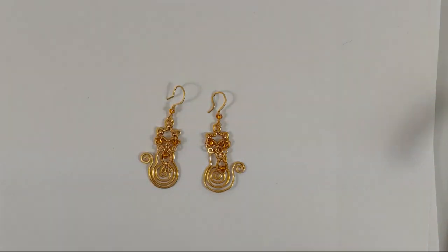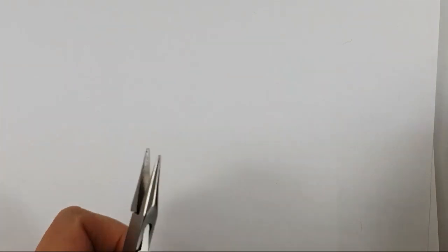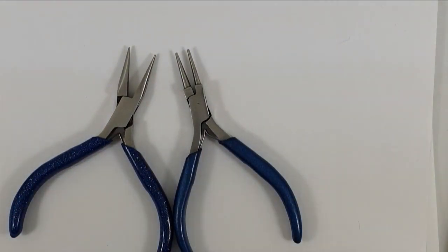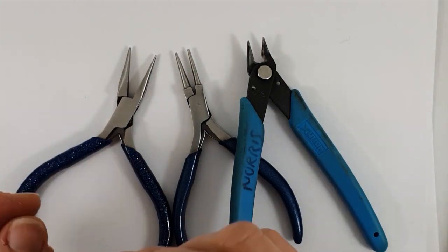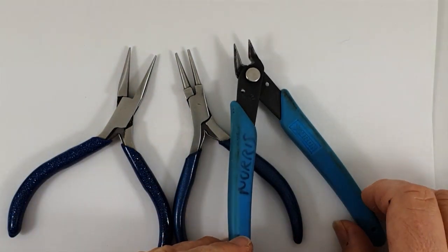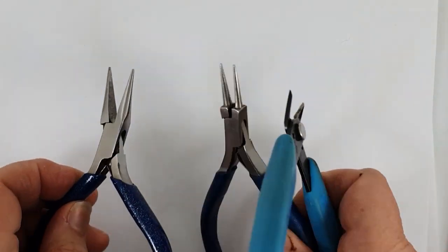We're going to go through making all of these. The tools are fairly simple to make the actual earrings. You need chain nose pliers, round nose pliers, and flush cutter pliers. Round nose pliers are to form and shape round bits of wire; chain nose pliers to manipulate the wire into shapes; and flush cutter pliers to give a lovely flush cut and nice clean finish to the wire.